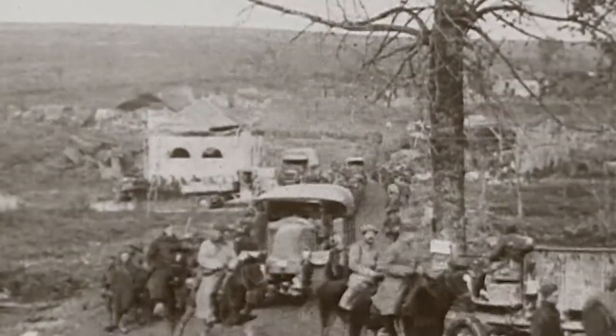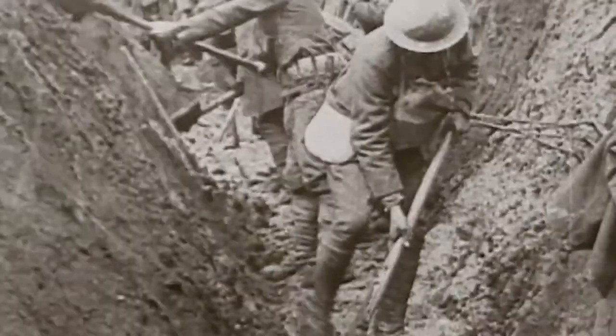The Lincoln statue is unique in that it's the only statue of Lincoln visiting and overseeing the Union troops. While the statue may call to mind the Civil War, it's meant to honor all veterans who have served, living and dead.